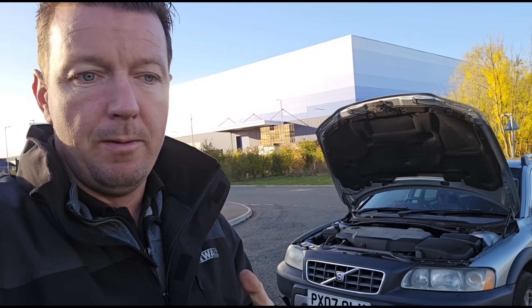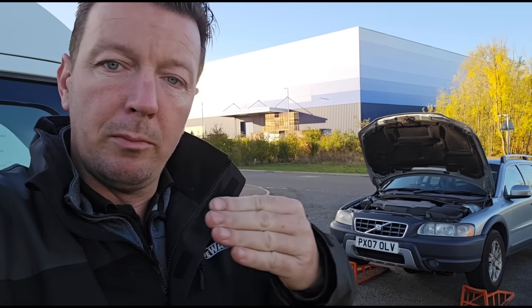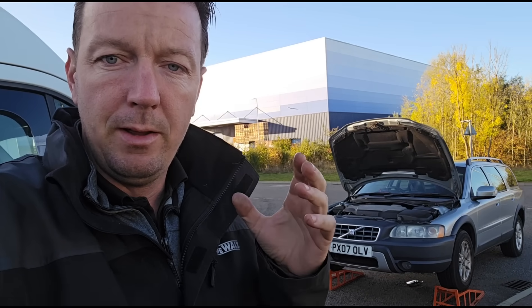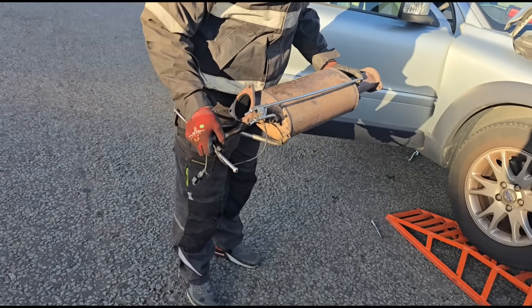A lot of it is down to what the customer tells me. If the customer tells me it's had a regen and the pressure increased afterwards, that saves me a lot of time trying to clean it on the car and test it. It just makes things a step quicker. We might as well get the DPF off, inspect it first. Reverse flushing is a lot more effective than on-car cleaning — especially at high mileage with ash, because reverse flushing gets the ash out from the front of the DPF. Ash will only flush back the way it came in.